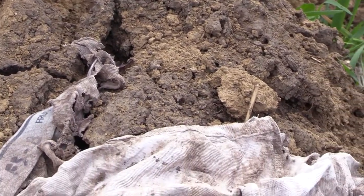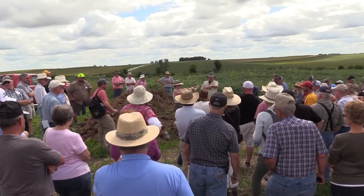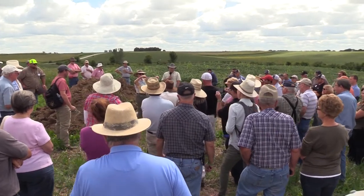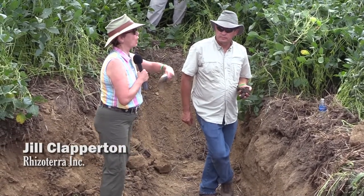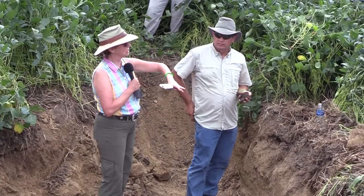At the first pit, Dr. Clapperton touted the benefits of diversity, no-till, and cover crops in general, and specifically how a mat of cover crop residue can protect the soil and improve agronomic conditions for plants. You also want it because it's operating as a sponge sitting on top there.